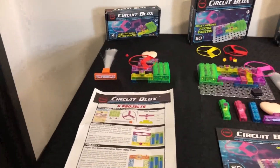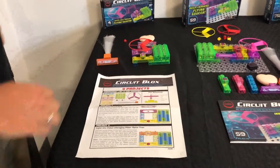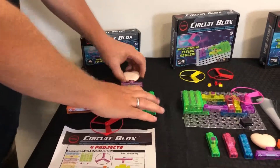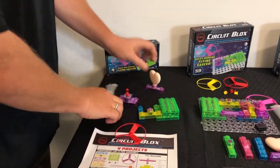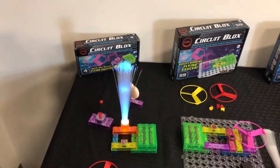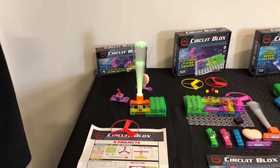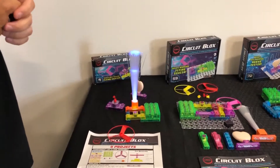The first set here is our Circuit Blocks 4 set. The four stands for the number of projects in the set — it comes with an instruction sheet to show you how to build four projects. This one comes with a circuit that will spin and launch a fan high in the air, with a motor and switch. It also comes with a couple different types of LEDs — one has a fiber tree in it, and the LED that lights the fiber tree actually changes colors over time. This is our entry set, recommended for ages eight and up, but even kids five and up start to play with it.